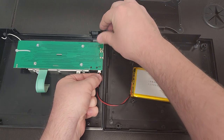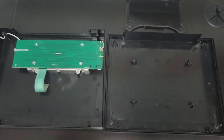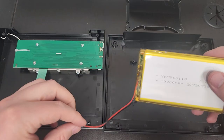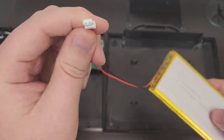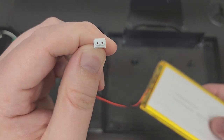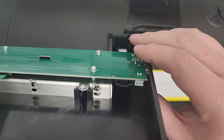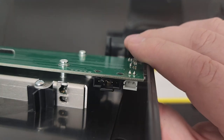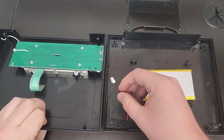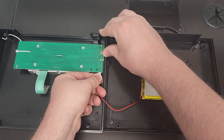It's plugged in right here — just pull it out and set that aside. Grab the replacement battery. The battery cable is keyed where it plugs into the controller, so if it's too difficult to plug in, you're probably not doing it the right way. Make sure you pay attention to the way the key is oriented, then just plug it back into the circuit board.